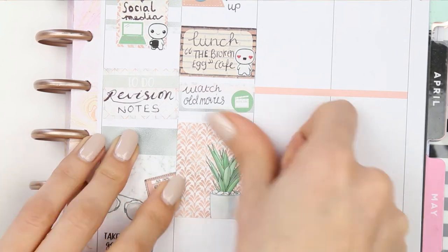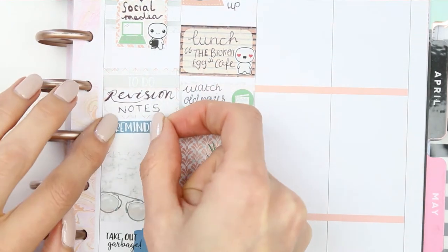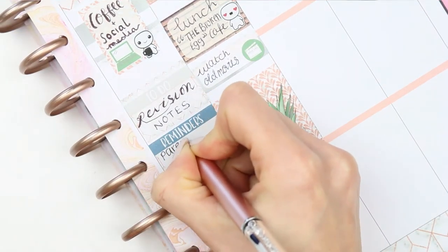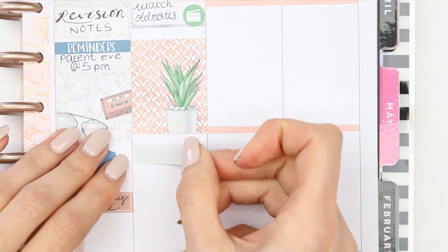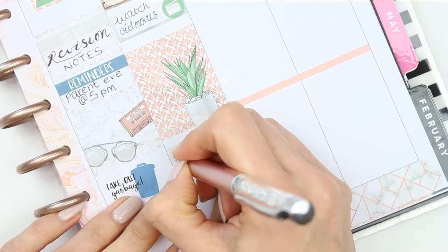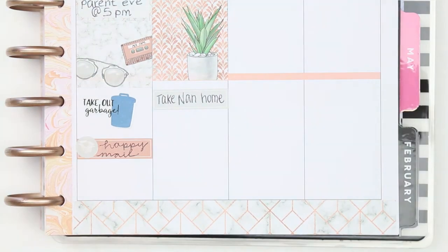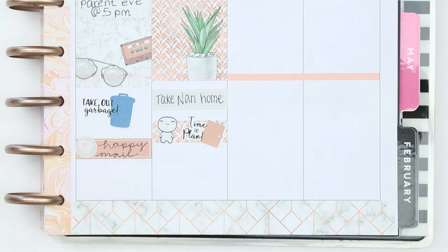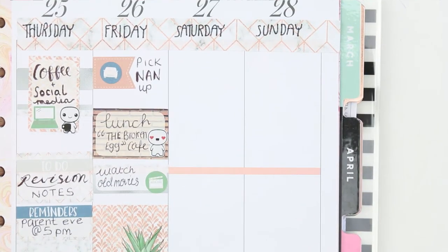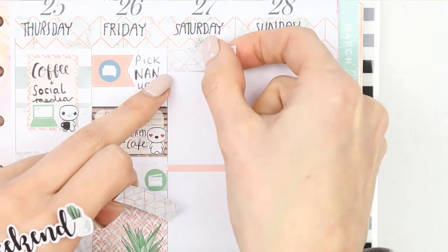I put down my full box and then suddenly realized I'd forgotten something really important for Wednesday — I hopped back over and put a quarter box down with a reminder header and wrote 'parents evening.' If I'd forgotten that I would have been the worst parent in the world! Back on Friday, I put a quarter box down to note that I need to take my nan home, then underneath I used a piece of washi that matched the full box because I want to film next week's plan with me.